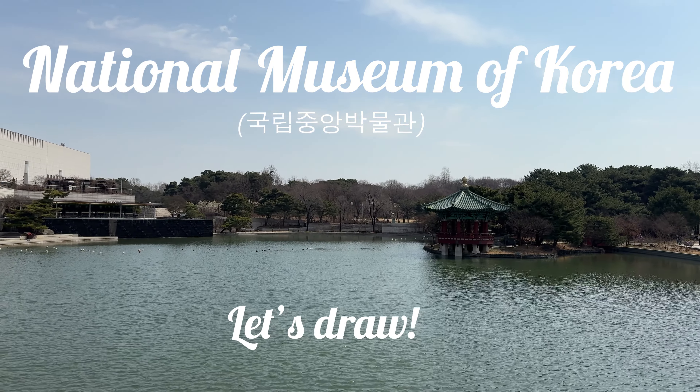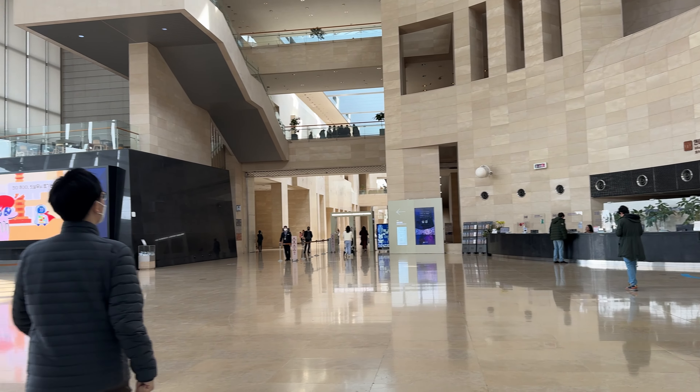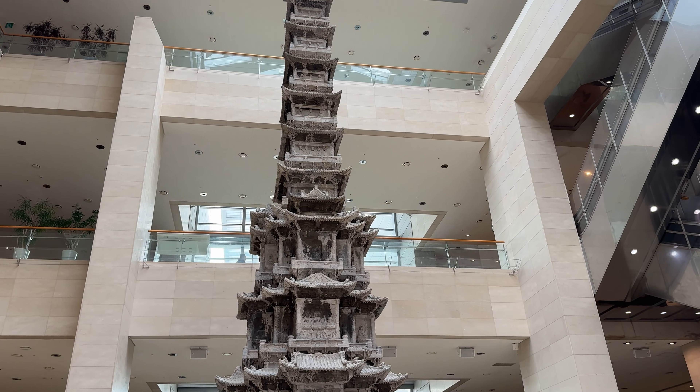Hey there, it's Hannah. Today, I'm at the National Museum of Korea in Seoul trying something new — drawing on my iPad in public for the first time. Let's see how it goes.